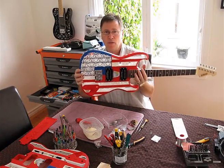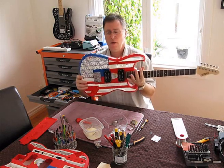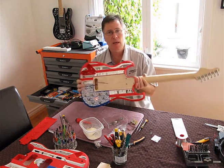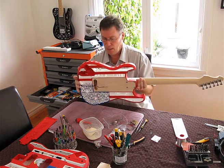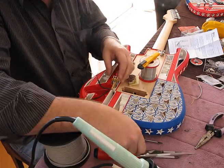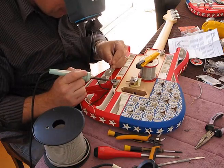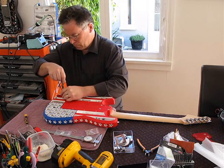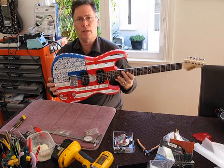There you have about three quarters of the guitar assembled and ready to go. We've got the bridge on, the pickups on, the neck on. The next step is to run the wires through to the control cavity and do all the wiring up — that should take about an hour to do nicely and carefully. And there you have it: a completely finished Americana guitar.